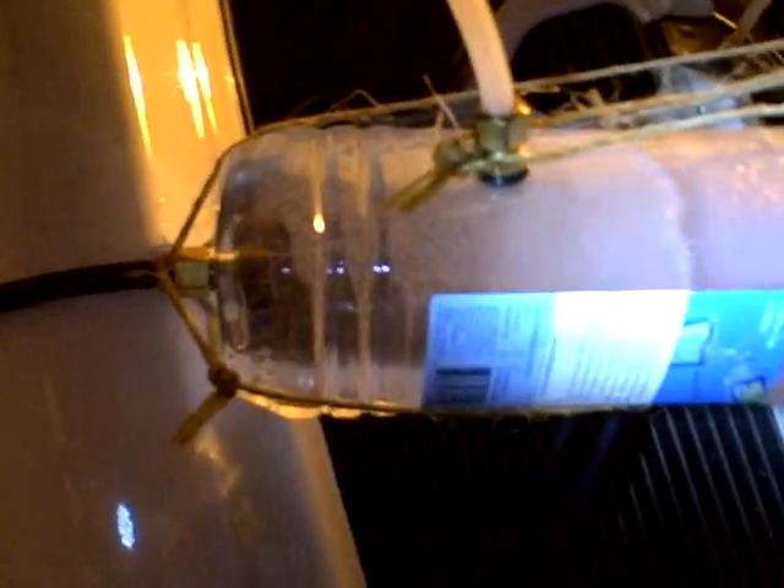Doing my first HHO test and the generator that we're using is a sealed cell unit. You can see it here, the circulating line from around there right to there to the bottom of the container. And you can see the hydrogen bubbles coming up like crazy.